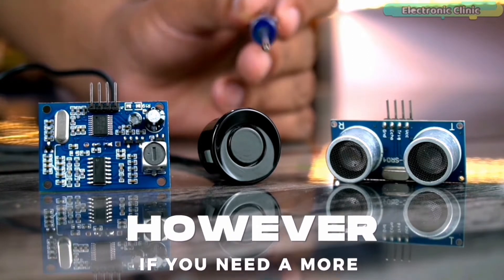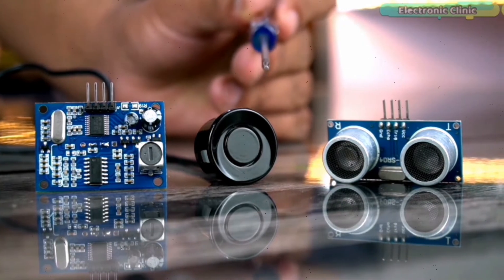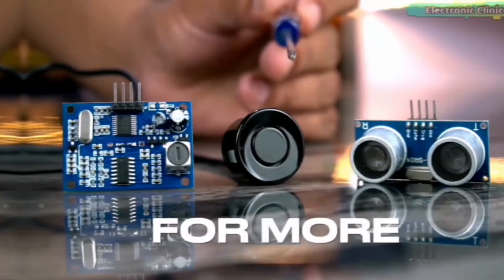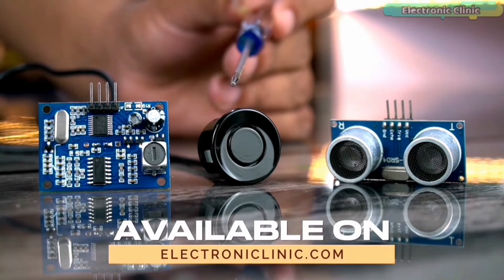In short, if you need a low-cost ultrasonic sensor with a shorter range and don't require high accuracy, then the HC-SR04 may be a good choice. However, if you need a more advanced ultrasonic sensor with a longer range and higher accuracy and you are willing to spend more, then the JSN-SR040 could be a better option. For more technical specifications, features, and applications, read my article available on electronicclinic.com.